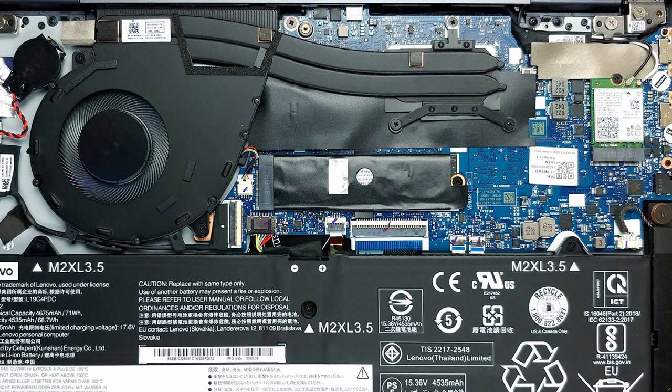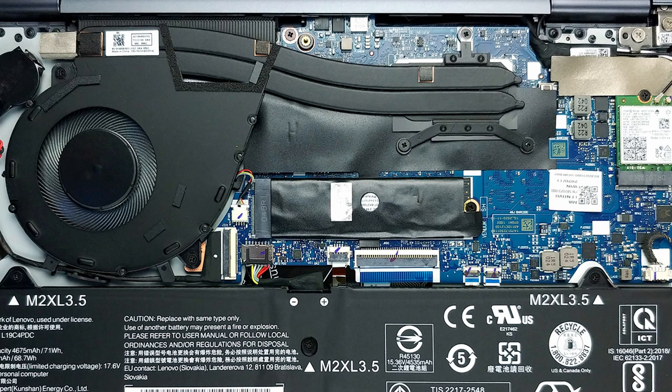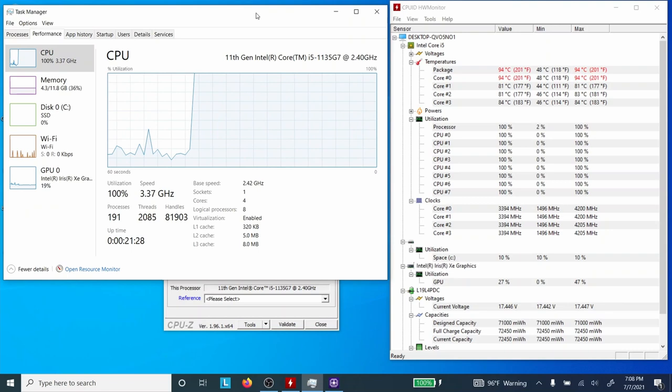Both Yoga 7i and Flex 5i use one large cooling fan and a dual-pipe heat sink to keep the CPU and components cool. In testing, the Intel versions of both laptops ran cool, while the 8-core Ryzen 7 4700U model of the Flex 5 ran noticeably warmer. The Intel Core i5-1135G7 stress test showed it running at a turbo boost of 3.5GHz initially before settling to 3GHz — still well above its 2.4GHz base clock — and it never throttled. Since the Yoga 7i is part of Intel's EVO platform and consistently delivers over 12 hours of battery life, I award Round 5 to Yoga 7i. With this win, Yoga 7i delivers the knockout punch and takes the crown of the best 2-in-1 convertible laptop — Flex 5i tried its best but was no match.